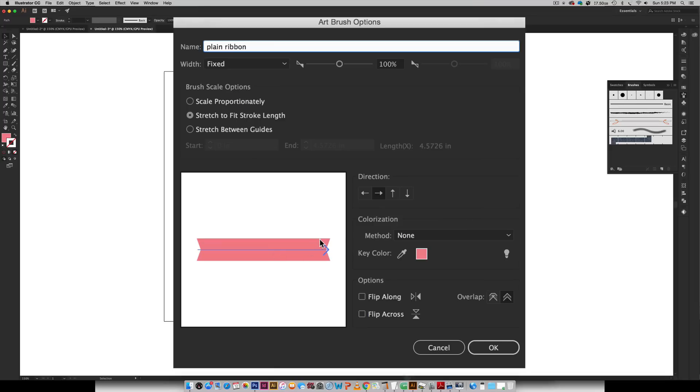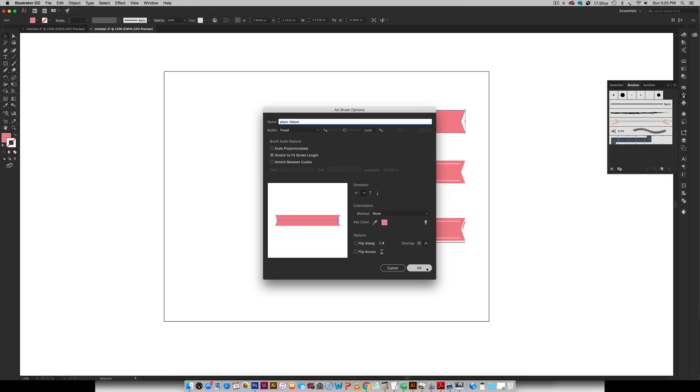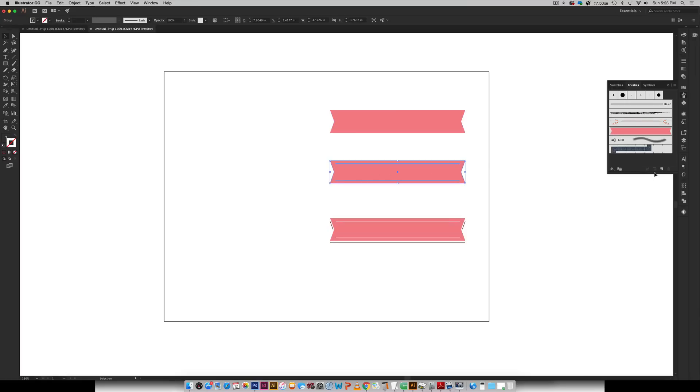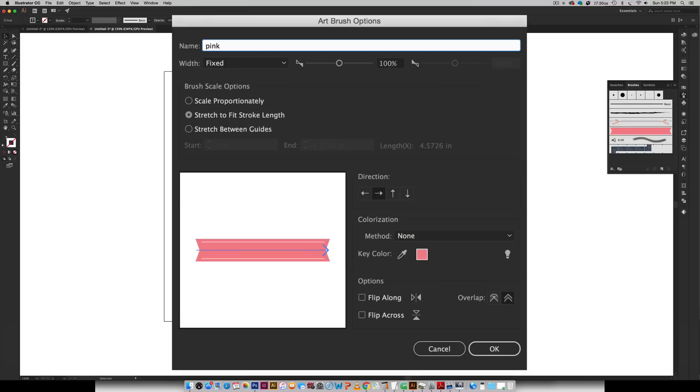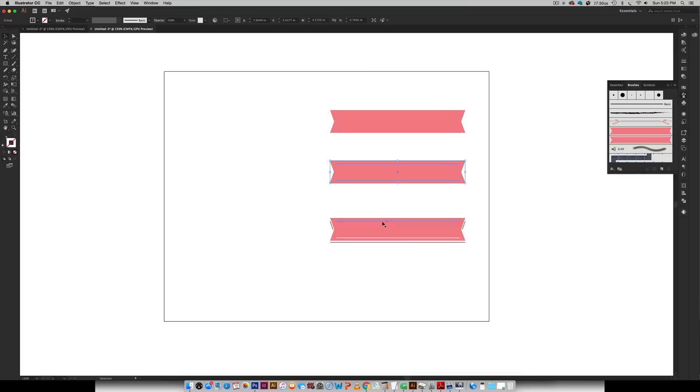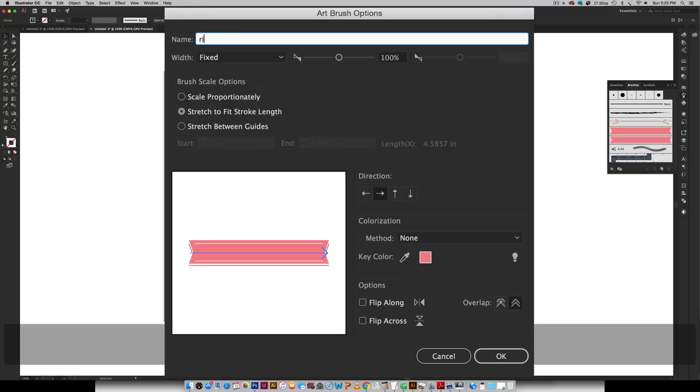And then I'm going to choose the overlap right here — I'm going to make sure that this little icon is selected instead of this one, so that if it happens to overlap on top of itself you won't get any weird white areas; it's just going to be plain color if it overlaps at any time. So I'm going to hit OK. Then I'm going to do the same thing for this brush — create a new brush, Art Brush, OK. I'll name it 'pink and white.' Make sure my overlap is set correctly, hit OK. And then this one's going to be the ribbon with the shadow — same thing again — 'ribbon with shadow' and hit OK.